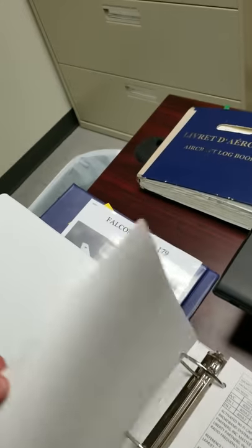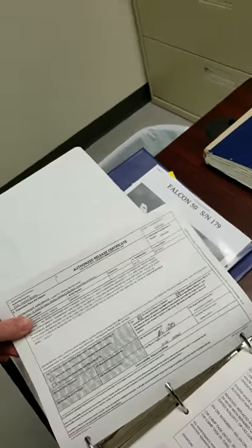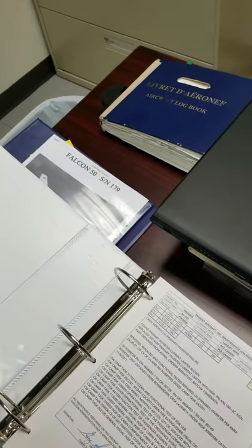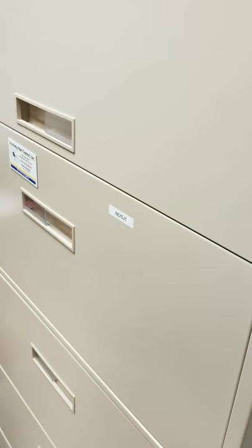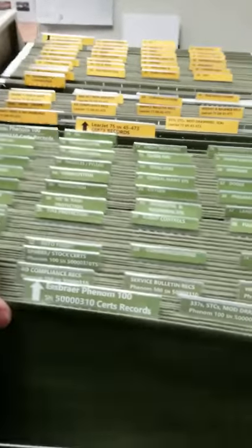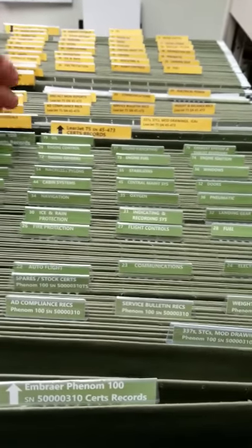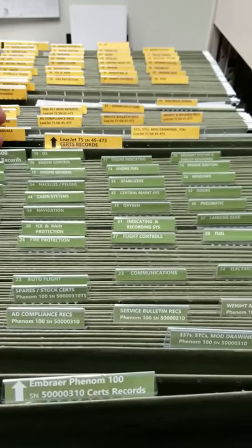Now let me show you this. When I have a component change, I make a practice of copying the 8130 on the back of the logbook entry. The actual 8130s are kept in a filing cabinet for each aircraft — it's got a section for it. I've got the tail number of the airplane on each section of files, and they're segregated by ATA codes.